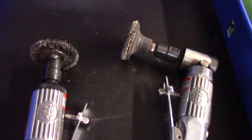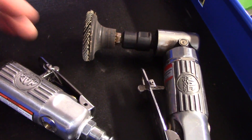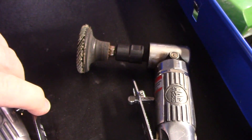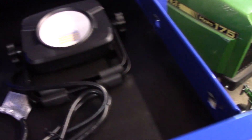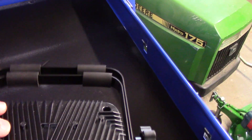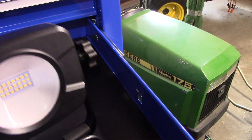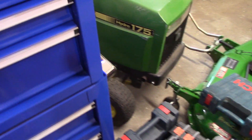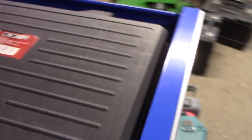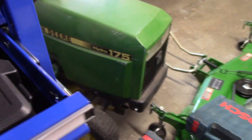Up here I have my two little die grinders. I bought these at a pawn shop in Madison a few years back — they were new, still in the package, and they wanted like 40 bucks for them. I looked them up and they were like $100 brand new, so that was a pretty good deal. I also have this Ace Hardware LED light I got for Christmas; I have a few Husky brand ones I used to take on job sites, but I decided to put this one out here in the garage to use when working on cars or tractors.